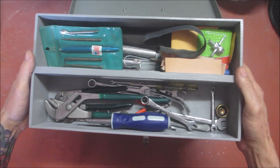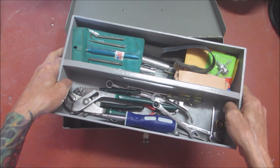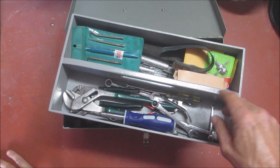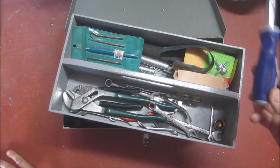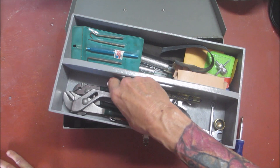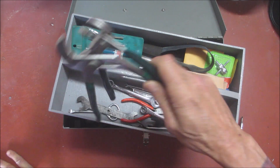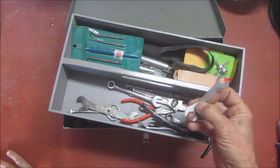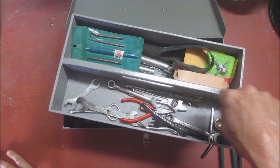I built this little insert here which is just made out of plywood, and I painted it gray to match the box. This has all my tools in it. For example, we've got our channel locks to take out the burners, and all the little wrenches that I bent.